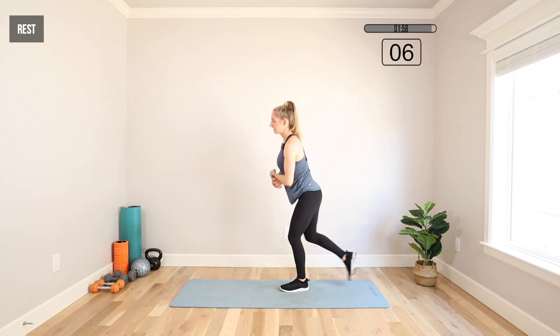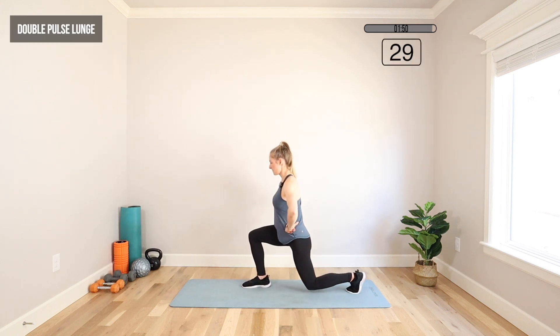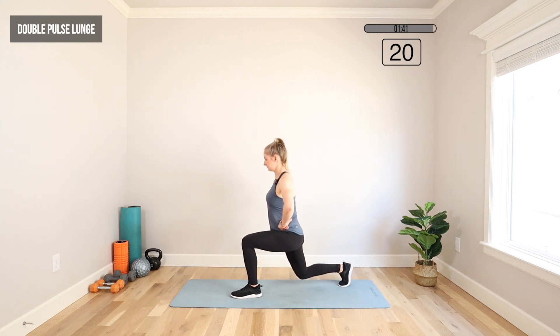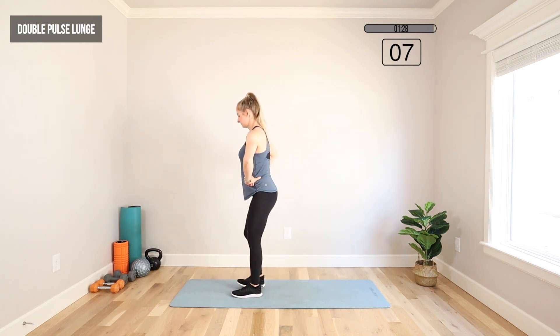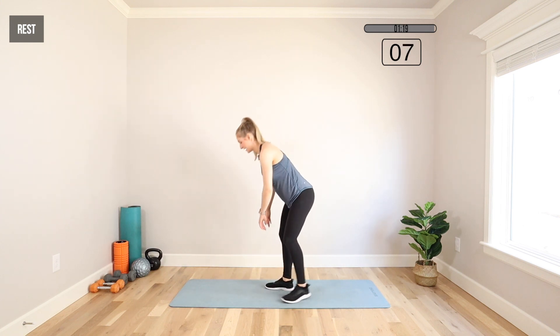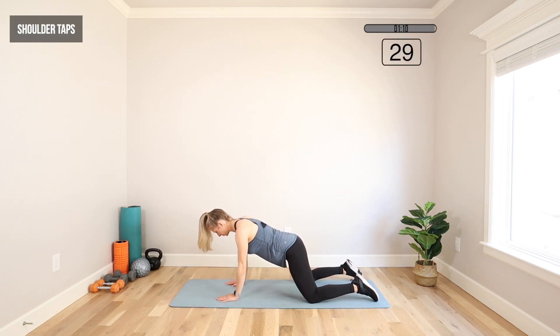Back on our feet, moving back to that double pulse lunge — feet underneath the hips, hands on the hips, alternating legs. Two pulses, stepping in. Pushing through that front heel as you stand up, squeezing your glute. Then back to the floor for shoulder taps — knees a little wider than hips, hands under shoulders, body weight forward. Opposite hand to opposite shoulder. Move as fast or slow as you like, but try to minimize movement other than that arm that's lifting — hips stable, try not to rock side to side.